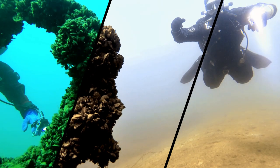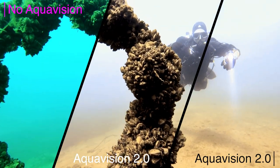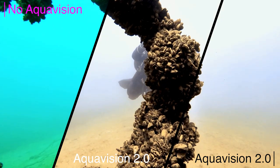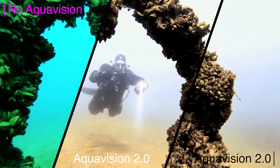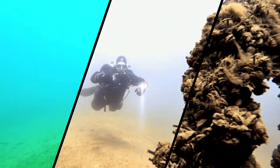Both clips look really similar. Now this clip is in shallower water, around 5 meters, so there is more natural light available — the original is still greenish. The Aquavision-corrected ones are much better.